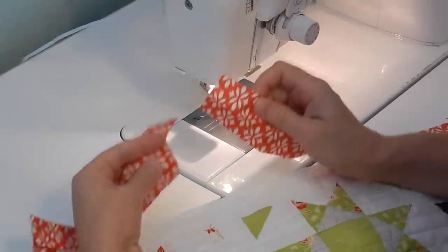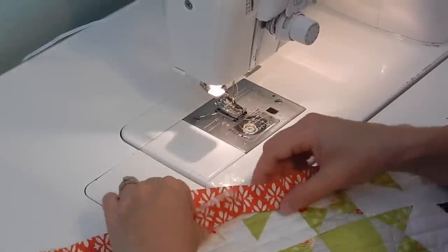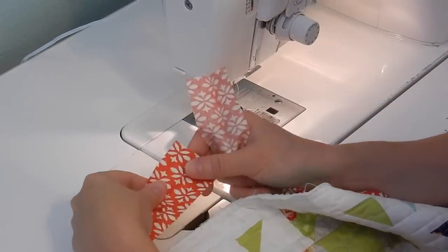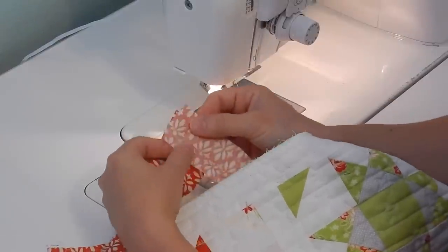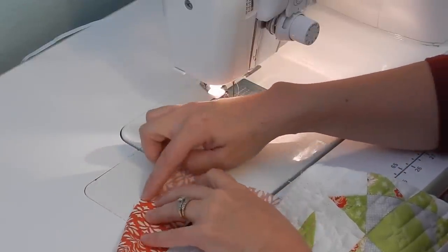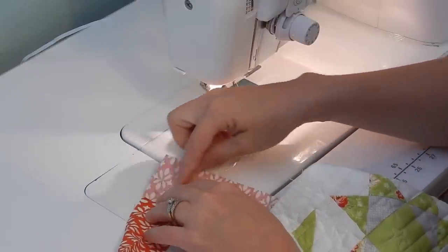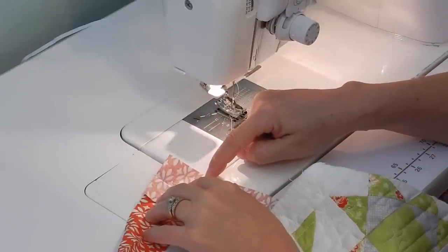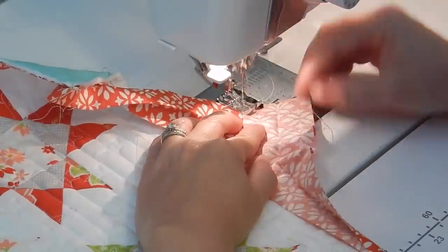Now you have the end and the beginning of your binding strip. We're going to join these together using a diagonal seam, just the same way that you join the strips of binding together. The end of the binding strip goes on the bottom with the beginning of the binding strip on top. We're going to line them up and draw a diagonal line from the top left corner of the top strip down to the bottom right corner of the bottom strip, then sew on that line.